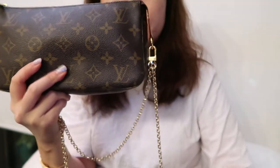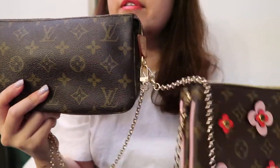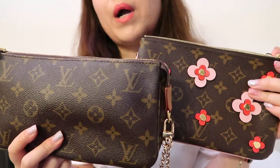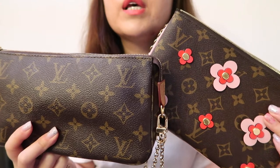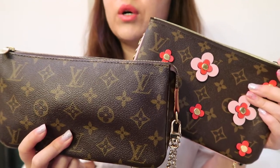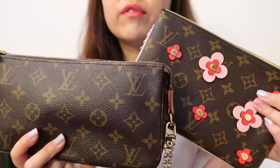Overall, both bags are very compact and convenient. I like that both are very lightweight — they're truly grab-and-go bags. You can match both with any outfit, and I love the versatility of being able to wear both crossbody and on the shoulder.